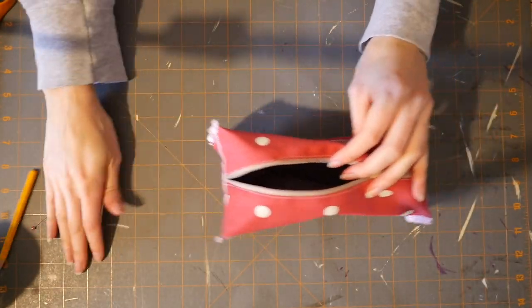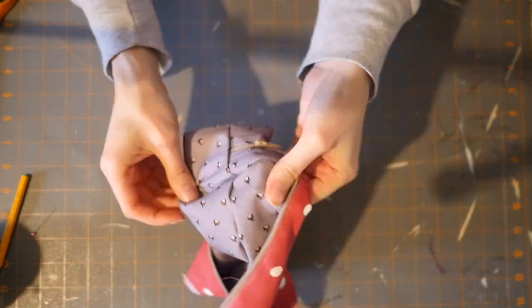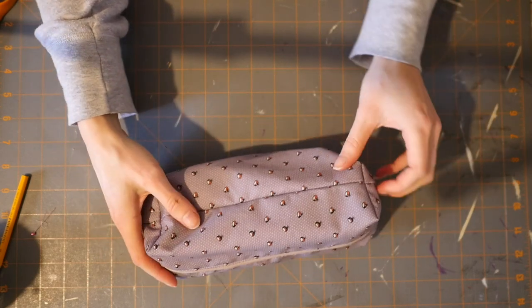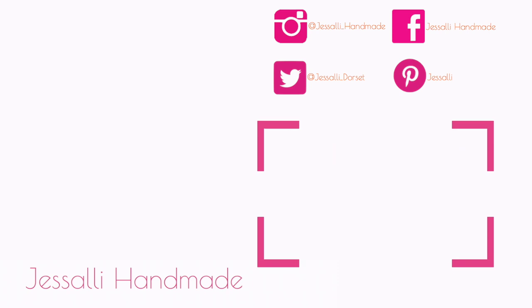Once you have all four corners done you should be left with something like this. Open up the zip a bit more and then turn it all the way around to the right side. And there you have it — your finished box pencil case, slash makeup bag, slash organizer! I really hope you enjoyed that little tutorial. Have fun making some box pencil cases or makeup bags. If you have any questions please comment below and I'll try my best to answer them. Give the video a thumbs up if you enjoyed it and subscribe if you haven't already — I will see you next week. Happy handmade everyone!